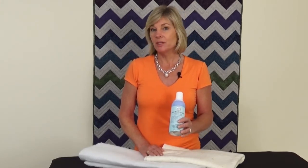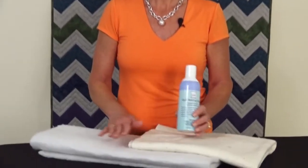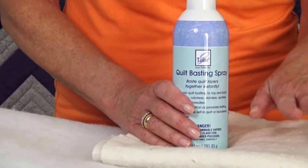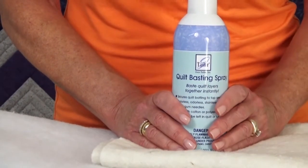This spray can be used to secure all three layers together on both your cotton batting or your polyester batting. If you use a basting spray and smooth things over, it'll keep all those layers very flat and secure, so your quilting will be beautiful.